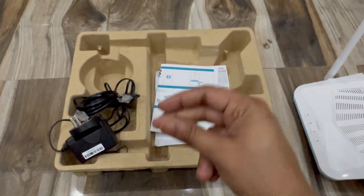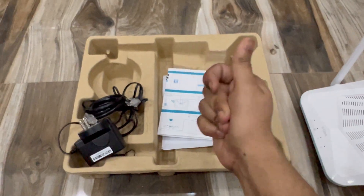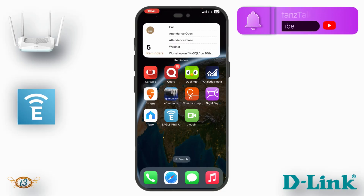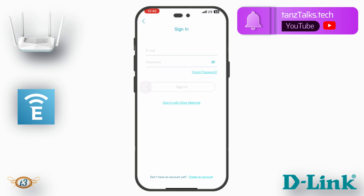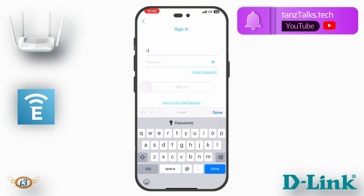I've downloaded the Eagle Pro AI app, which you can find on the Android Play Store or Apple App Store. When you start the app, it will ask you to sign in to your D-Link account. If you already have one, sign in; otherwise you can sign up. Since I already have a D-Link account, I'm going to sign in with my email.